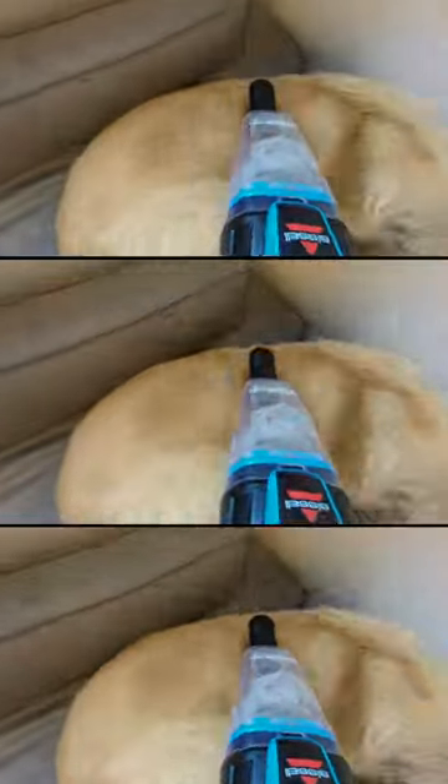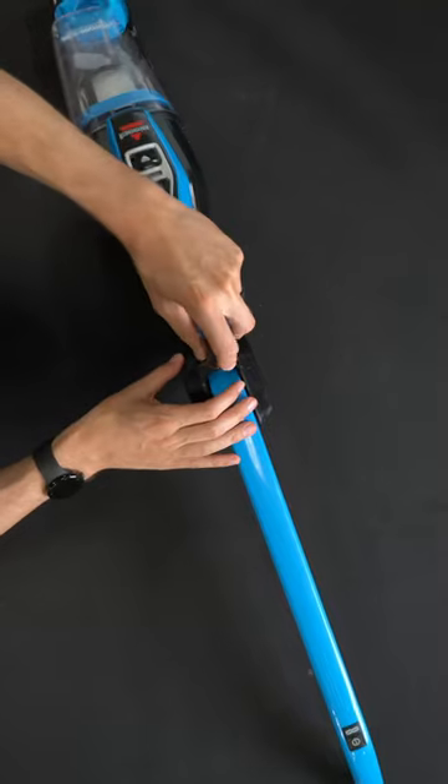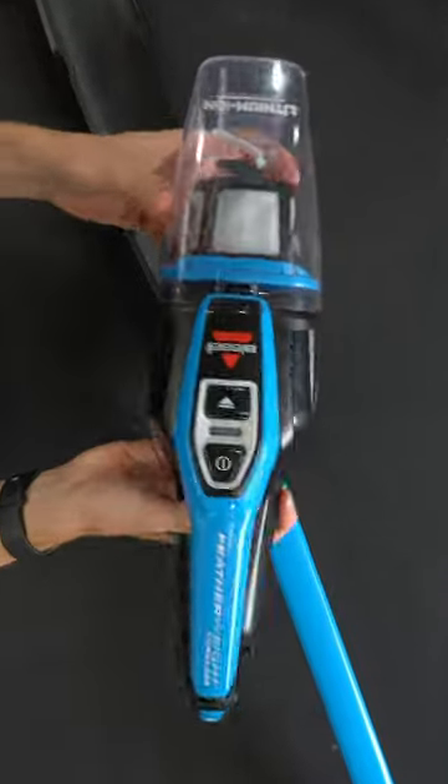Plus it comes with useful tools like the upholstery brush and crevice tool for above floor cleaning. And its built-in hand vac with easy empty dirt bin and washable filter ensures a convenient and easy clean every time.